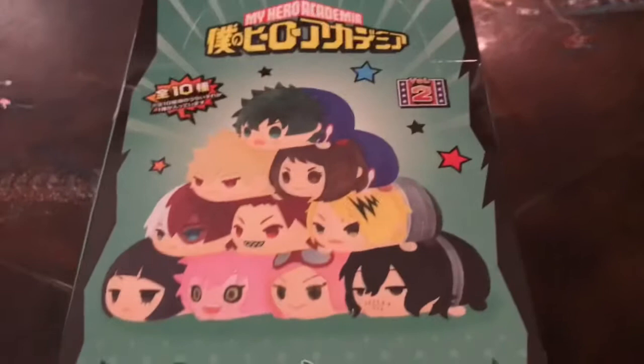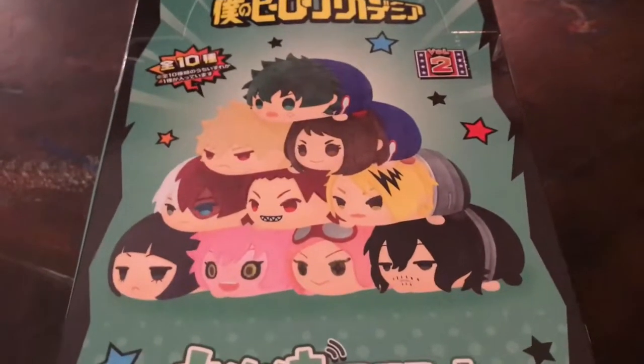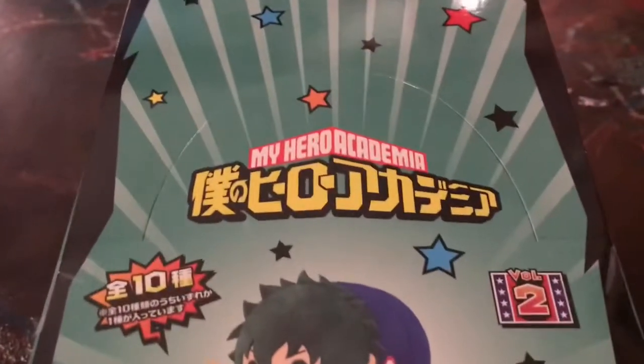Hey guys! So we got this earlier in the week, but we've been a little bit busy and haven't had a chance to film it. But we have the first series of the My Hero Academia Mochi Mochi Plush Mascot things, and we got the second series.